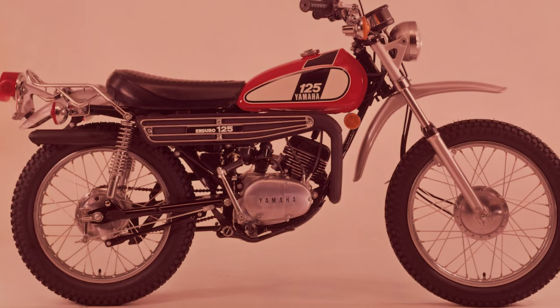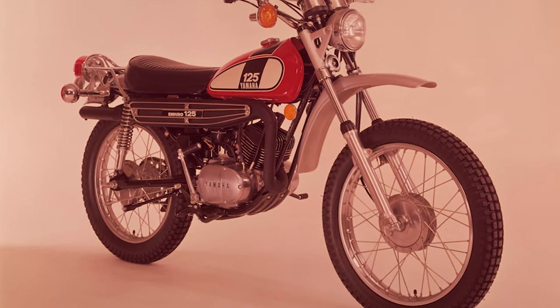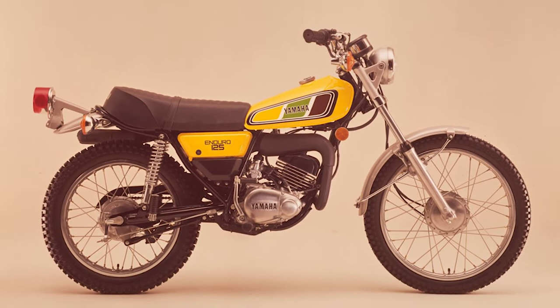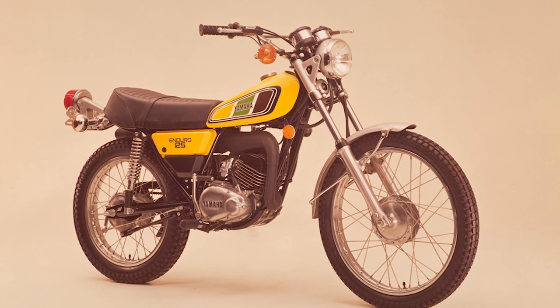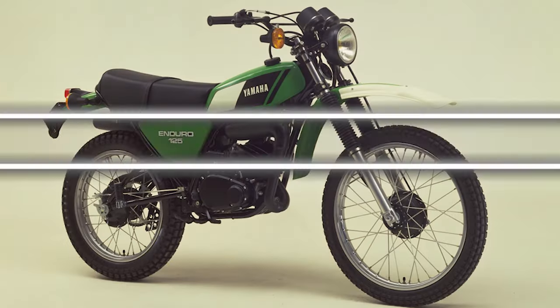When first produced, the DT125 had a single-cylinder, air-cooled, two-stroke engine, a cradle-style tubular steel frame, conventional telescopic front forks, dual shock rear suspension, and fitted with drum brakes front and rear.